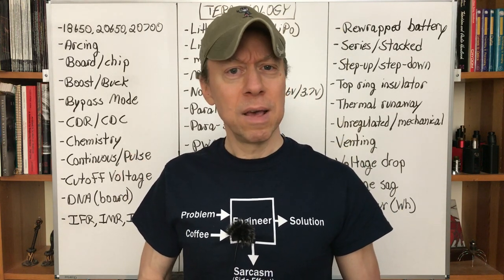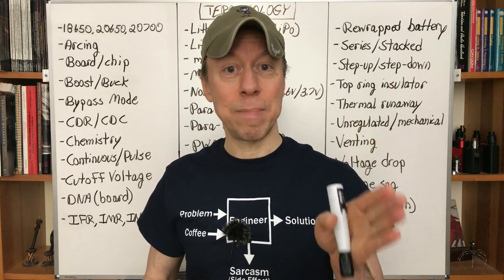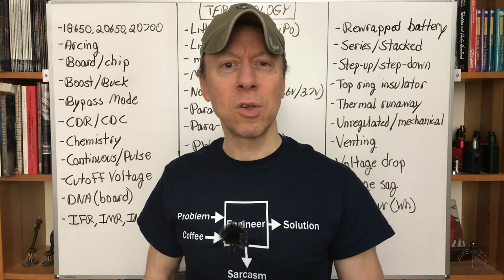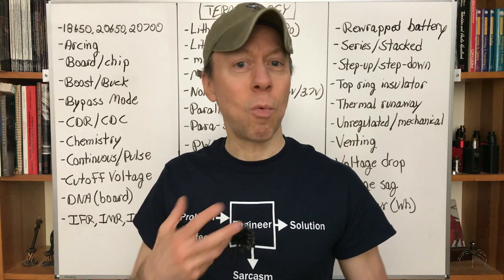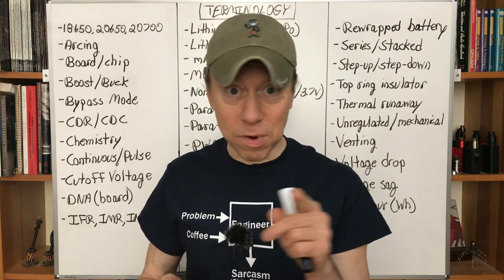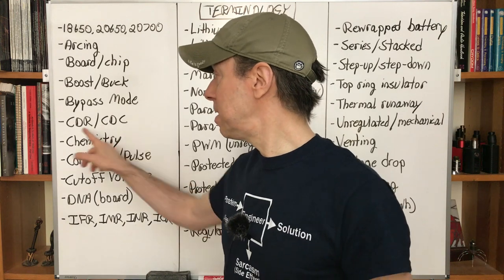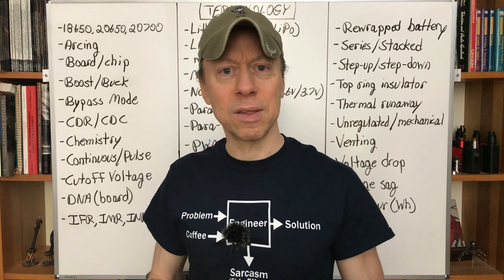Bypass mode — some regulated mods have this as a selectable mode. It means bypassing the regulator board and going direct from the battery through some protection that monitors for big problems. It essentially duplicates an unregulated or mechanical mod — it's not setting a wattage. Whatever the battery has — 4 volts, 3.5 volts, 3.3 volts — that's what you get, and your vaping experience will change as the battery drains. Not all mods have this.